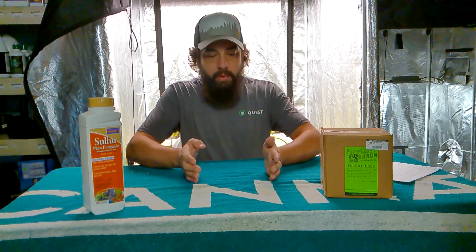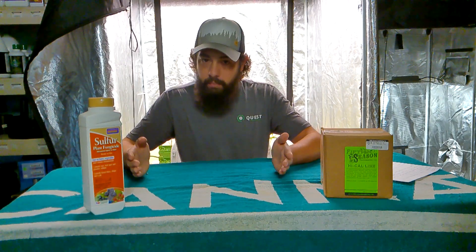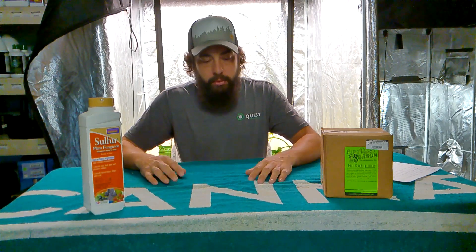That's why 5.5 to 6.4 is the perfect range for your plants to absorb any of those nutrients — they're going to be available in that range.